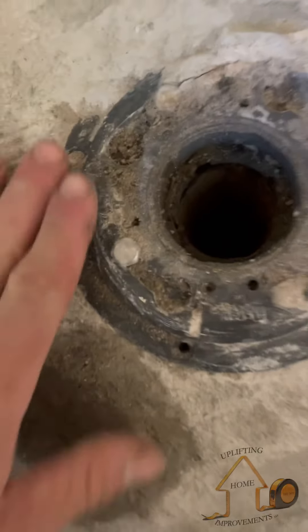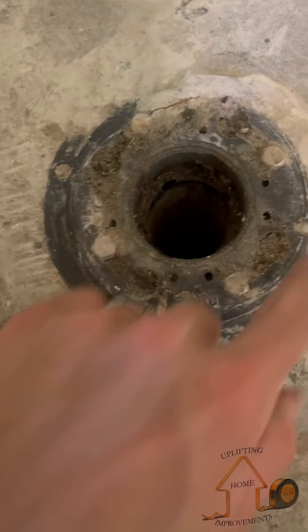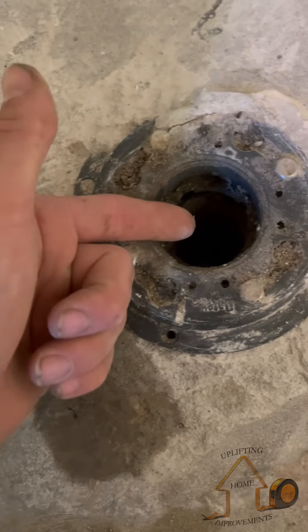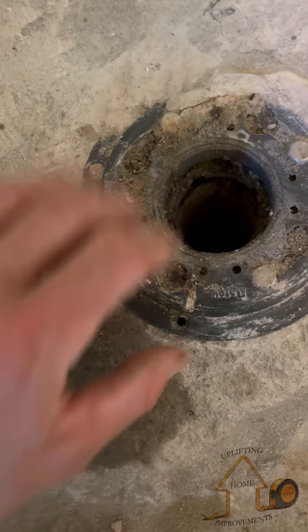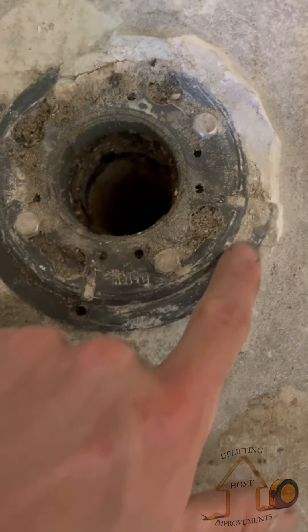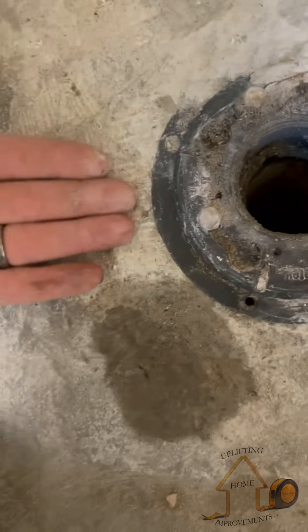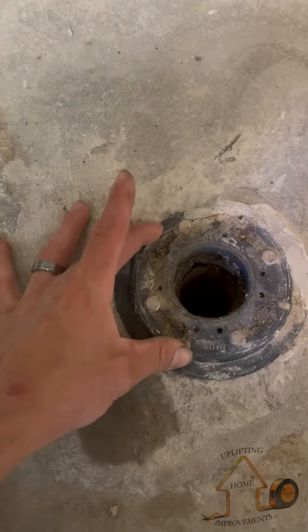Now we're going to clean this drain and use it as it's supposed to be used. He got a three-piece drain here but he didn't put a liner in. Your liner goes between the top piece and the bottom piece, and your third piece is the drain itself that you level up. I'm gonna clean this up around here and get this piece off so I can put my pan liner down the wall and beneath the second layer on the drain.